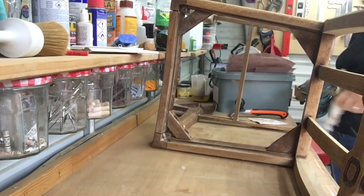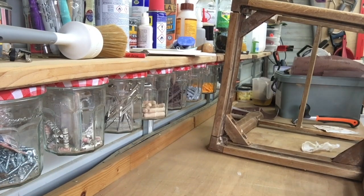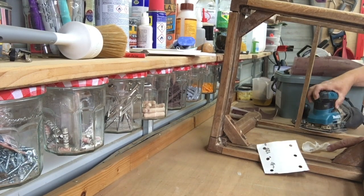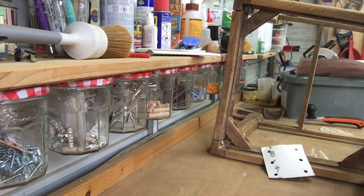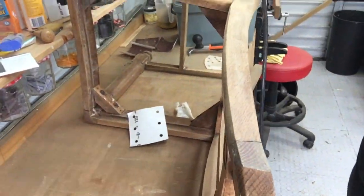So having sanded down now, I'm taking it outside and I'm going to give it a coat of oxalic acid. This acid will bleach the wood for me, and once it's bleached and dried, you have to wash it down in order to neutralise the acid. I'll get on with that now.